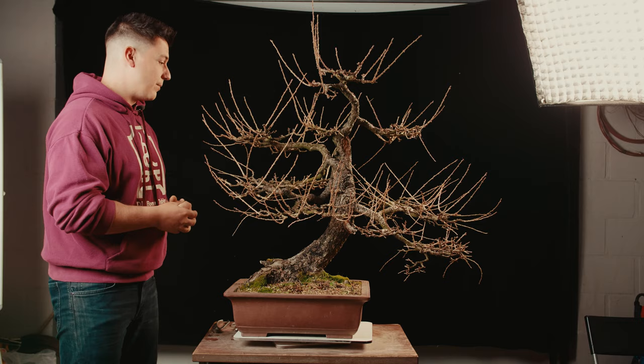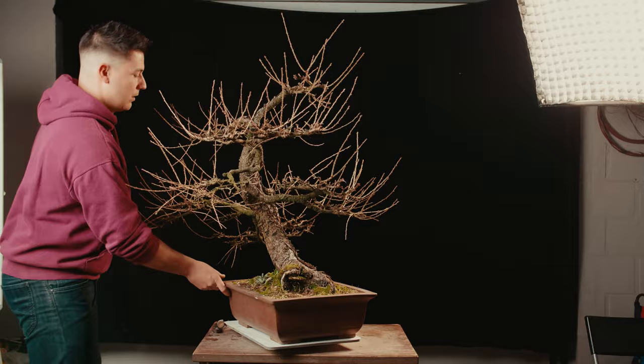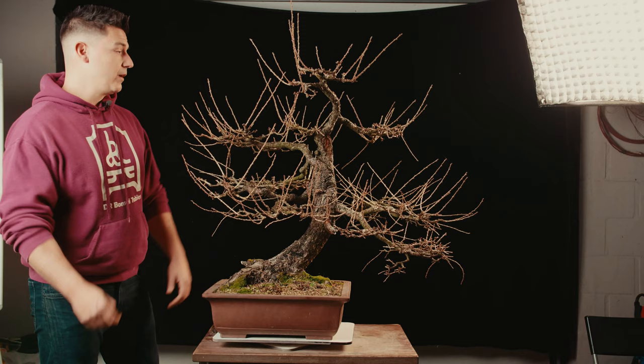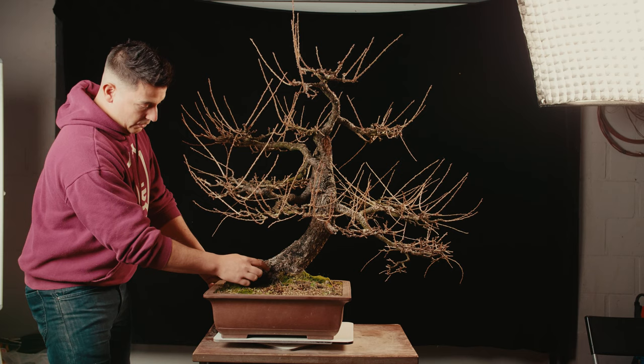I bought this tree from a customer and as you can see it's quite a nice tree. This is actually a Yamadori from Austria that had already been worked on and already been a bonsai for a couple of years, but some issues were done with it and I'm not satisfied with how the tree looks now. So I've let it grow and winter time is ideal to cut. It has a very nice trunk line over here, very old bark.